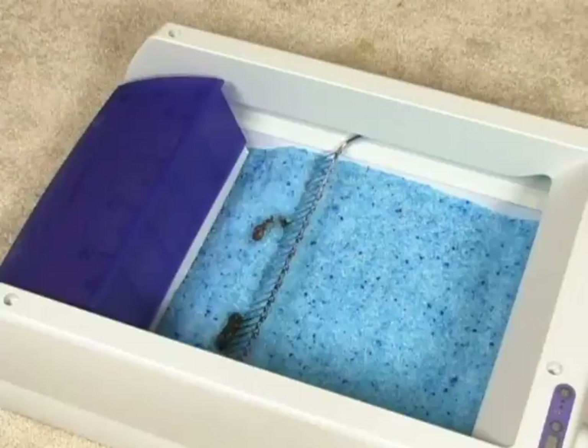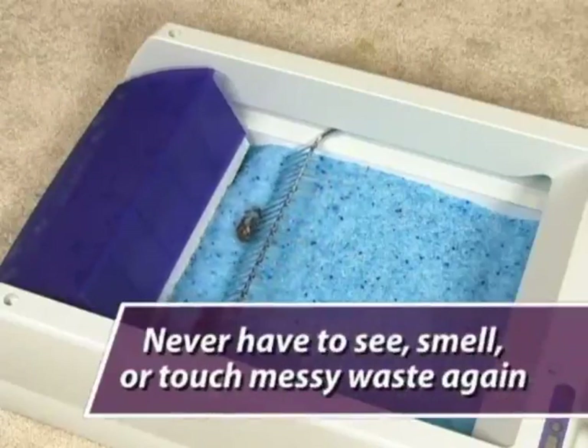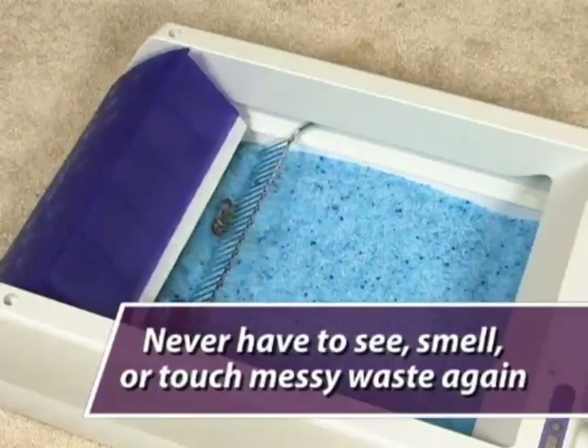The worst part about having a litter box is all that scooping and cleaning. But with a Scoop-free self-cleaning litter box, you never have to see, smell, or touch messy waste again.